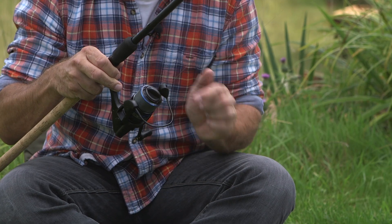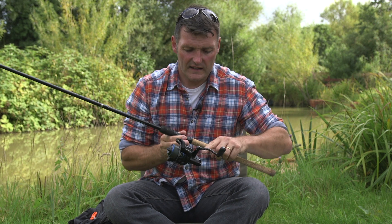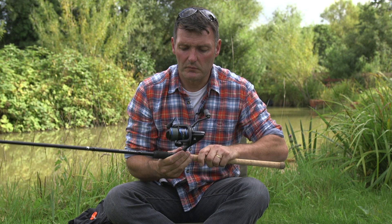This is the bail arm. This is the rotor which spins around the reel. There is a handle, a leg and a foot. And also most reels have this — a line clip, and it is really useful for putting your line into if you want to hit the same distance all the time.